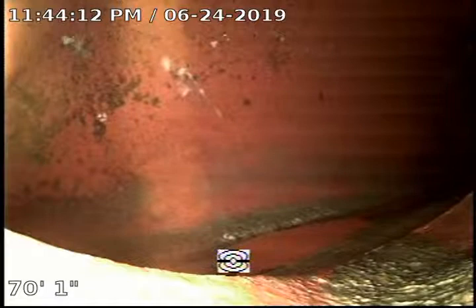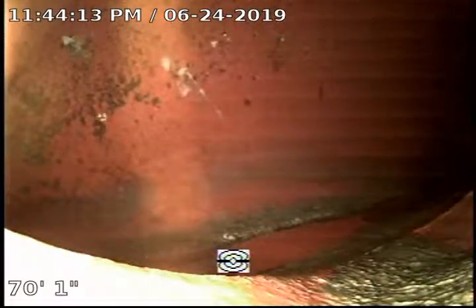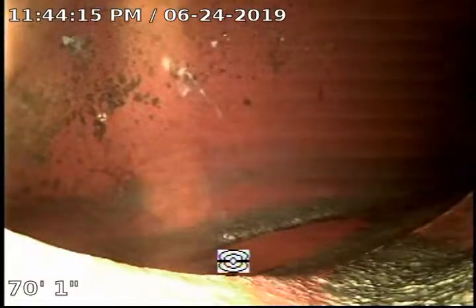Hi there, this is Armand with Plumbing Dudes performing a sewer inspection at a property located at 2719 Mary Street, Blackwood, Santa, California.